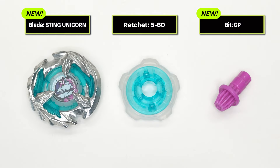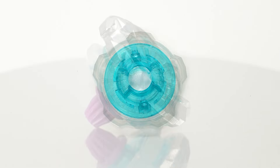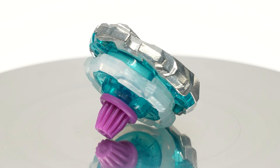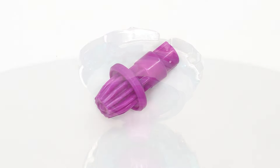We've disassembled it. Let's start with the ratchet — it's a 560. Since it's a 60, it keeps the bay low. These five blades are thick, which increases its centrifugal force and helps it spin longer. The color is really nice — it's a Sting Unicorn color: emerald green and a bit of almost translucent white.